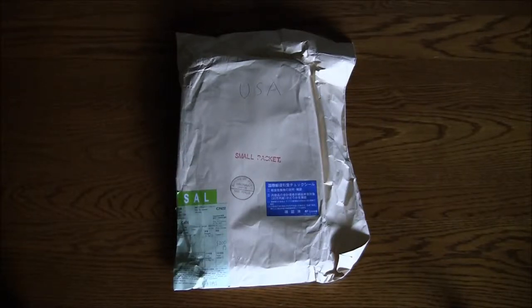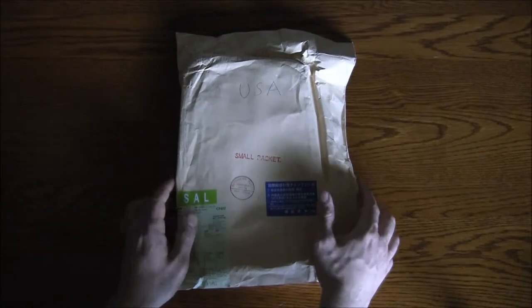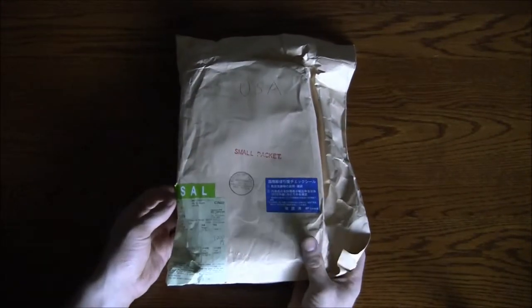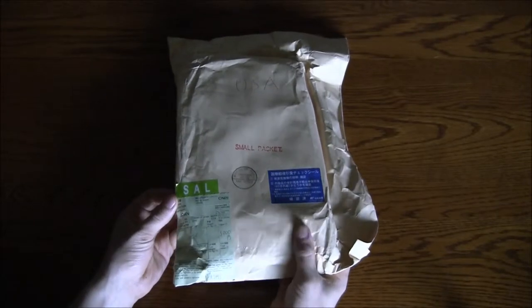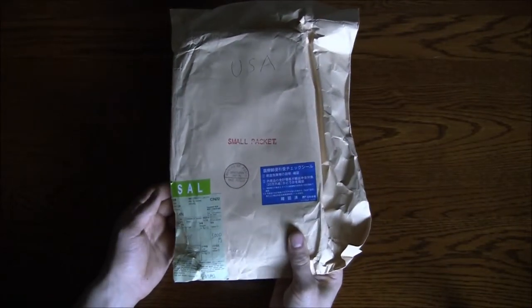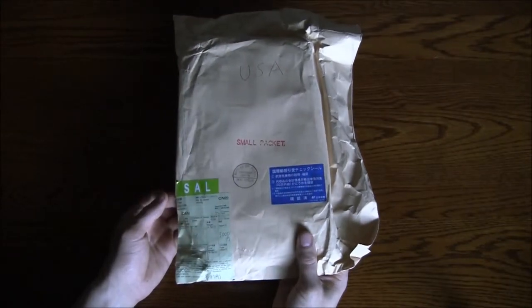Hello everyone, this is the WonderSwan Color that I just got from Japan. This is a console that was only sold in Japan. It came out December 9, 2000 but was discontinued in 2003. So this never hit the North American market, and I don't think it ever hit any other market.